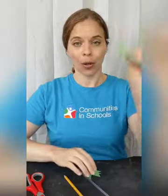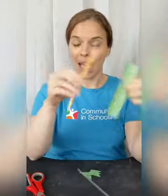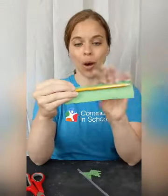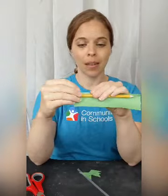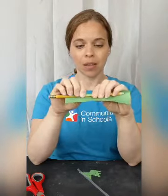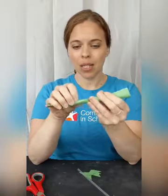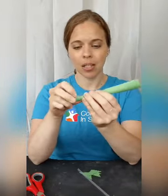What we're going to do first is build straw rockets, and then you are going to make different shapes for fins and test them out. To build your straw rocket, take your paper and pencil first. You're going to wrap the paper around your pencil, making it as tight as you can.